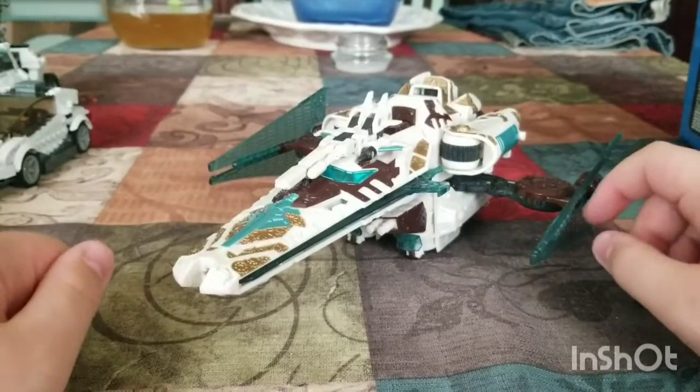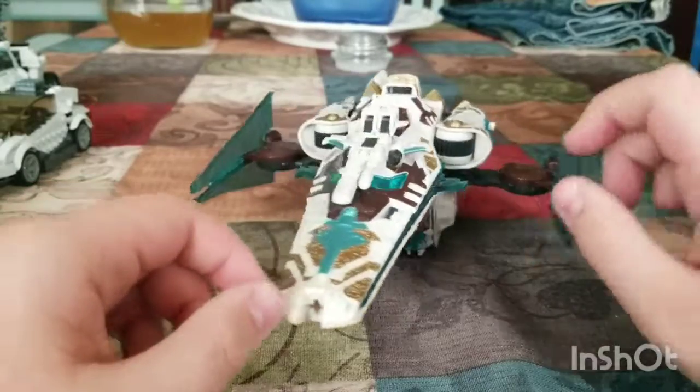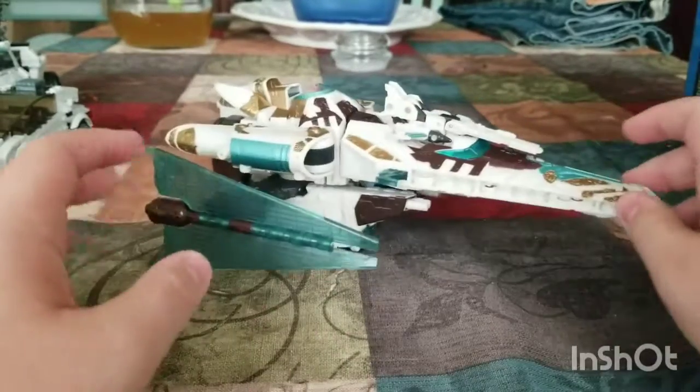Hey guys, what's up? Wildman here with another video review. This is Transformers Blast from the Past Cybertron Vector Prime.